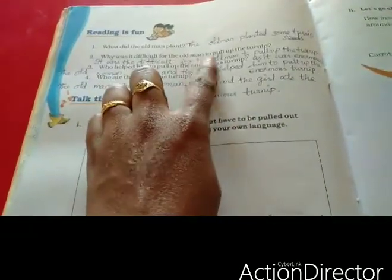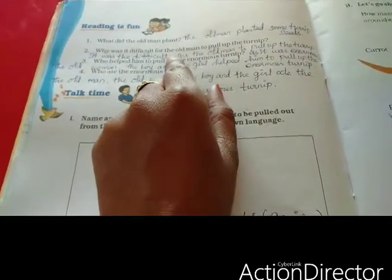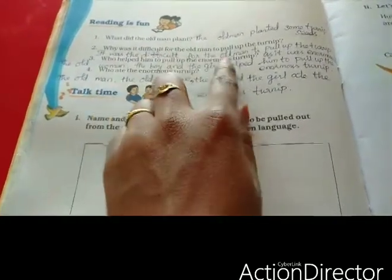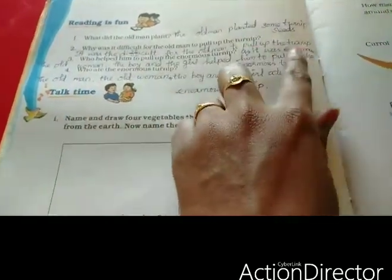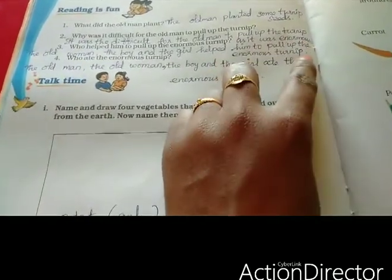Why was it difficult for the old man to pull up the turnip? Because it was an enormous turnip. It was difficult for the old man to pull up the turnip as it was an enormous turnip.